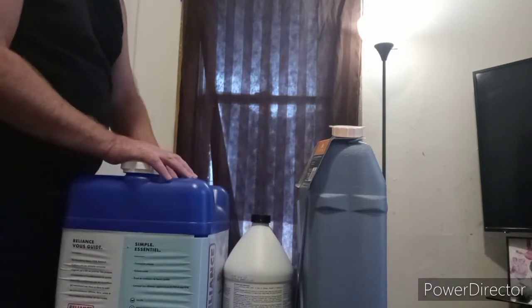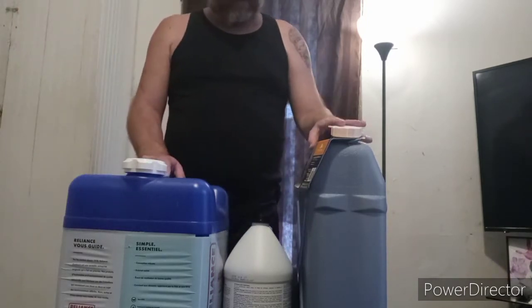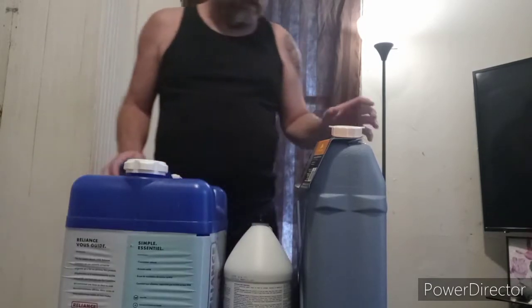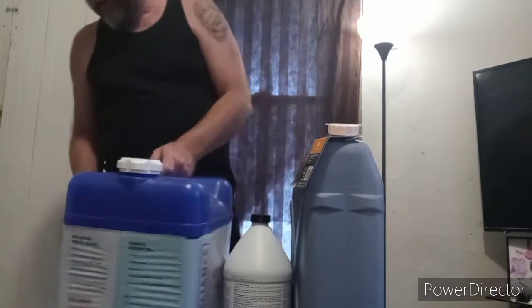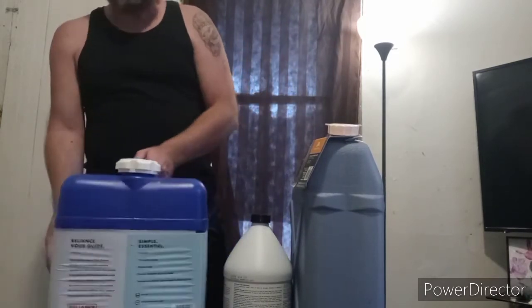Okay guys, this is SavileLT. Today I got two water jugs set in front of me. This one is a 7 gallon, and this is a 6 gallon. And it's a 23 liter, and this one is a 26.5 liter.